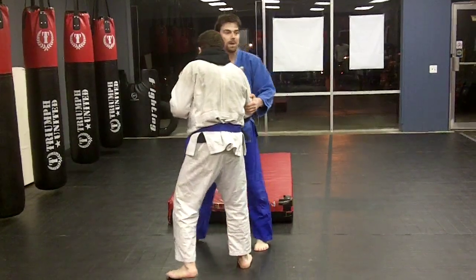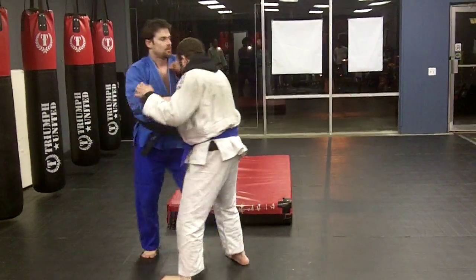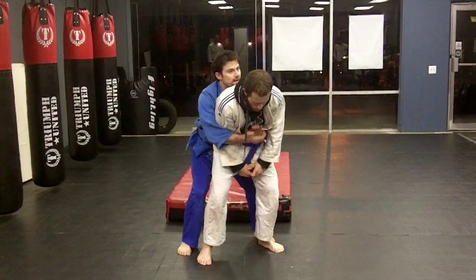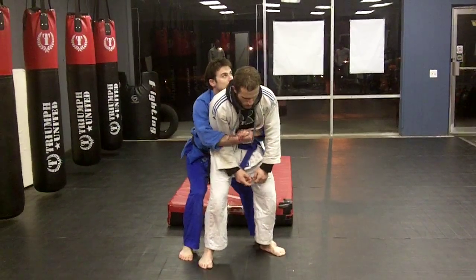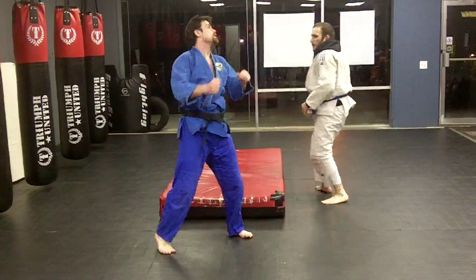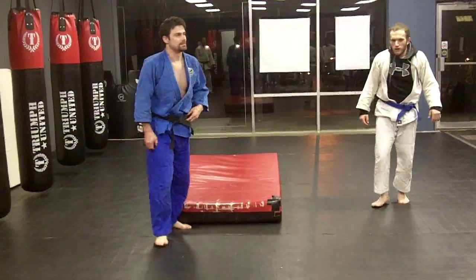If I want to go completely around back on him, get my hands together, trap that one arm — I arch back, turn over, and land.